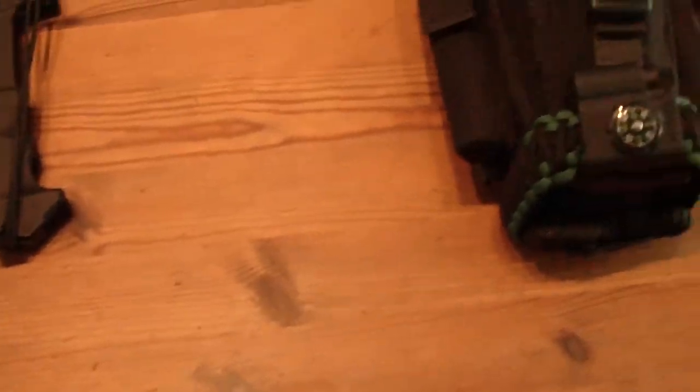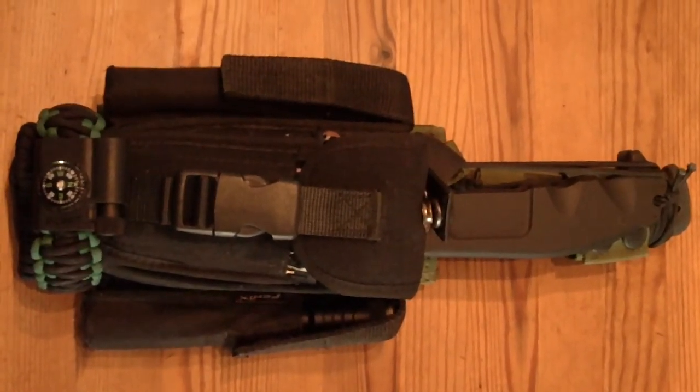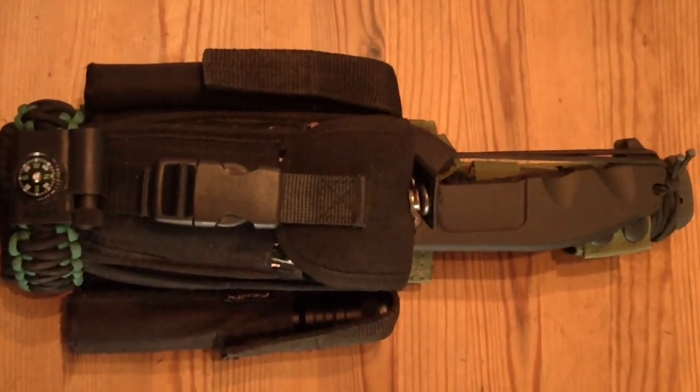And now we're going to talk about this little fella, which is my — you can call it — the perfect survival knife with a fixed blade, which in this video is the OnToss.